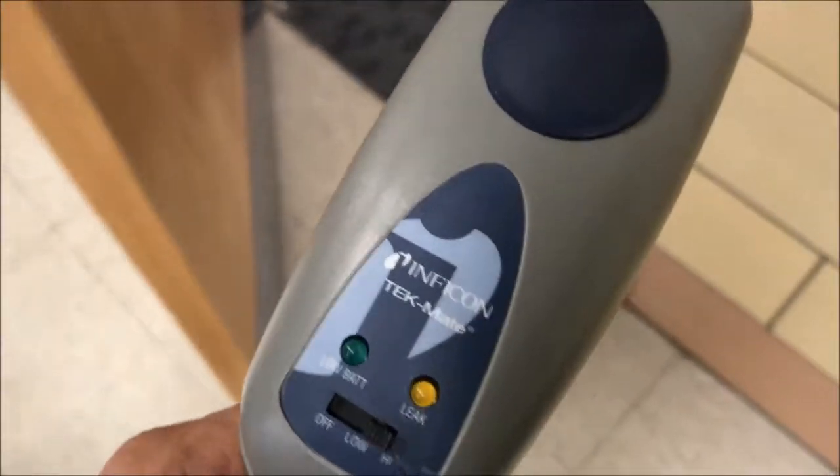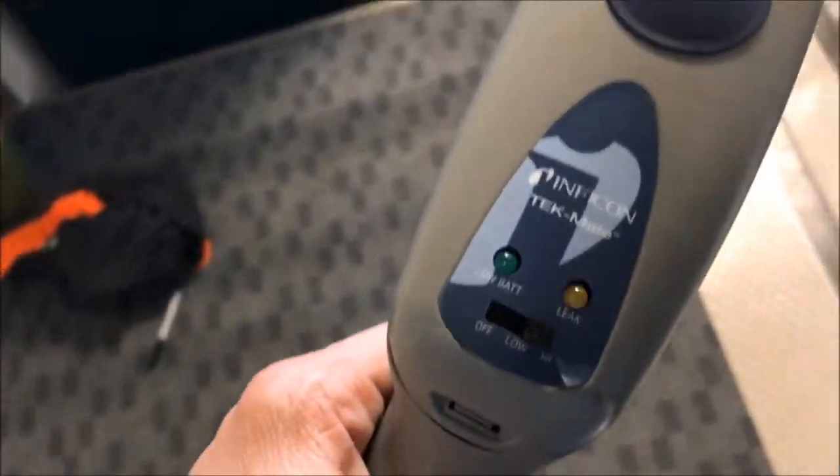Now we're gonna open the door up in the room and see what happens. We suspect this is it. As soon as we walk in, it goes crazy. So I think I've got a bad coil up here.